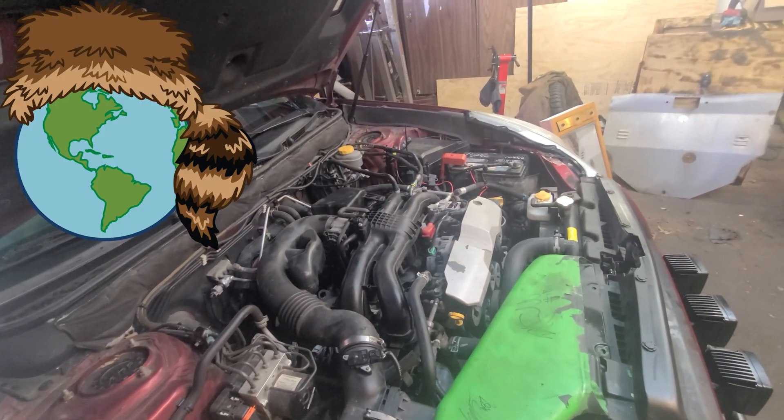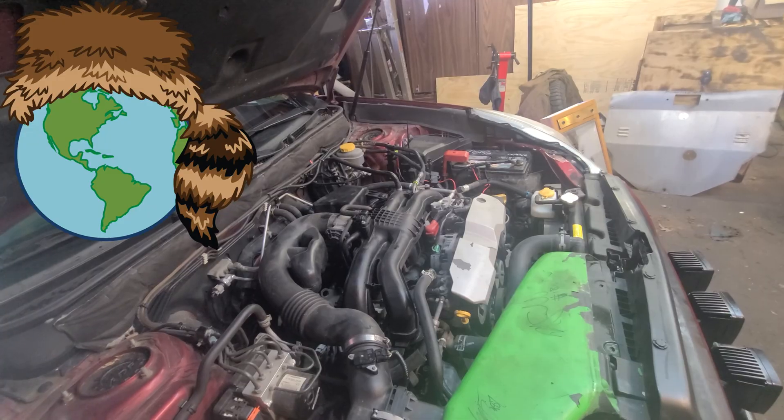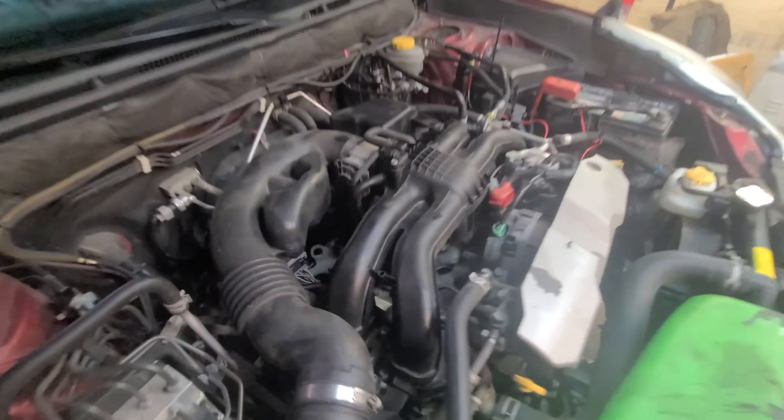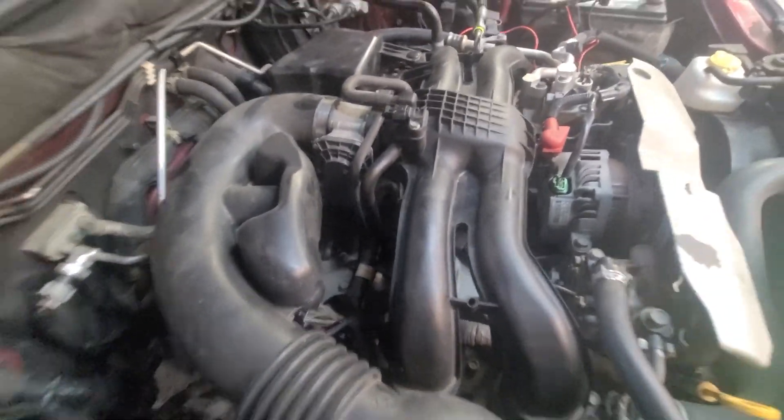I had to go to the ATM machine and double-check my pin number with the VIN number — I said PCV valve. Anyway, we'll go ahead and get started.